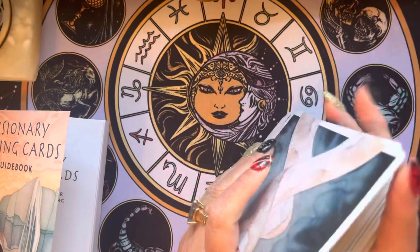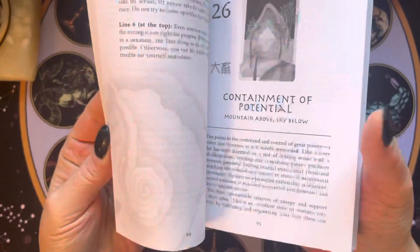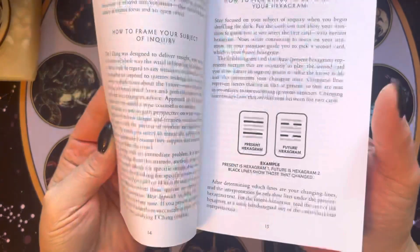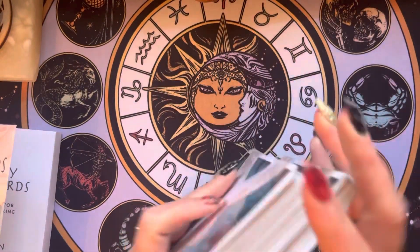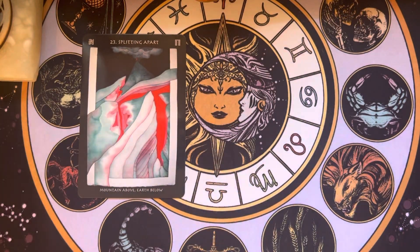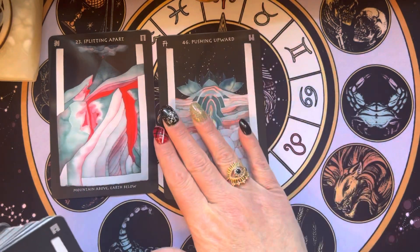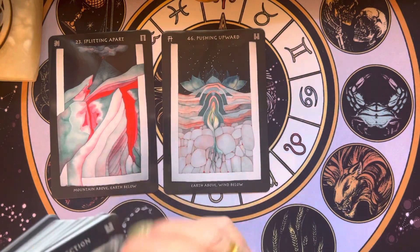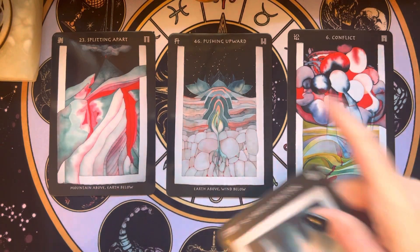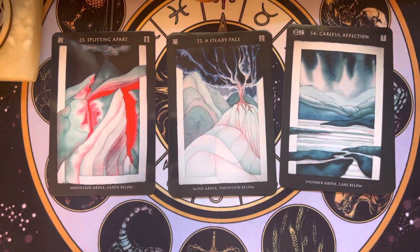If you have this deck, I'd really love to know how you use it. Do you use it strictly with this book? For me, I definitely want to use these as an I Ching rather than just an oracle, but you could pull out those keywords. I might every so often choose to use it as an oracle, but probably not.